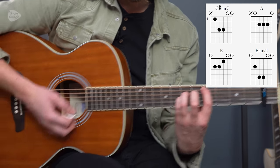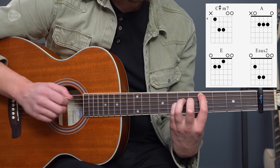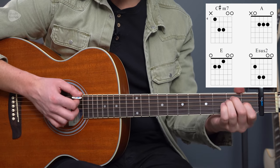Keep everything ringing out, not playing string six. That gives us A major and E major.